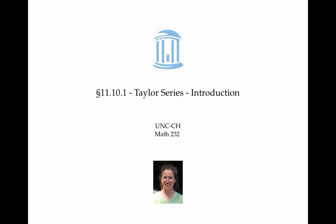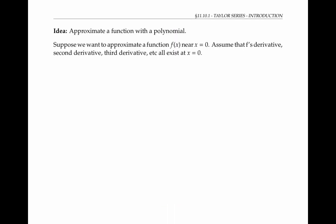This video introduces some of the ideas and key formulas of Taylor series. One of the main ideas behind Taylor series is the idea of approximating functions with polynomials. Suppose we have some function f of x; we want to approximate this function with a polynomial, and we'd like the approximation to be good near x equals zero.